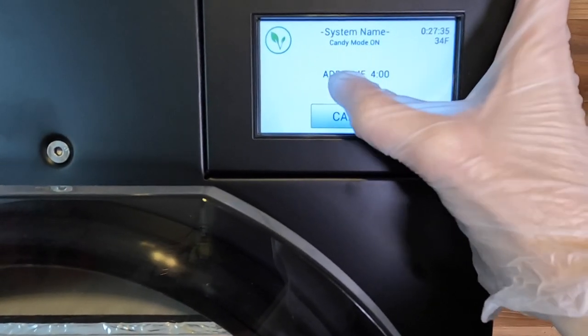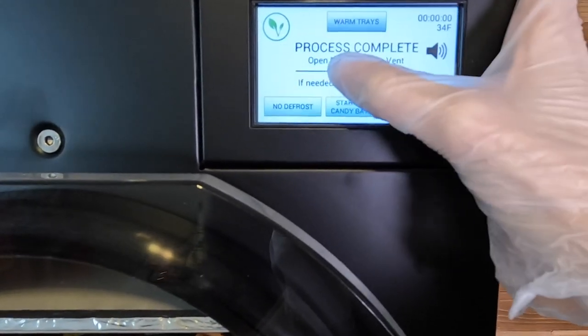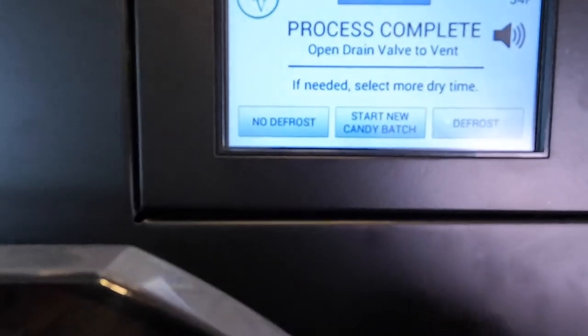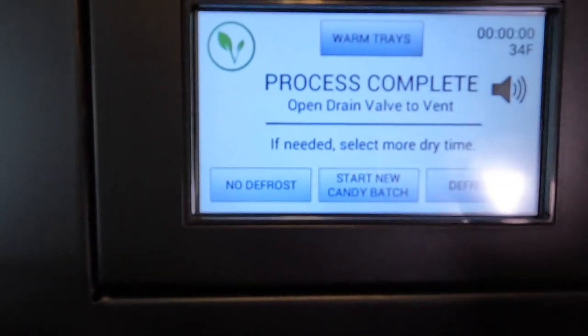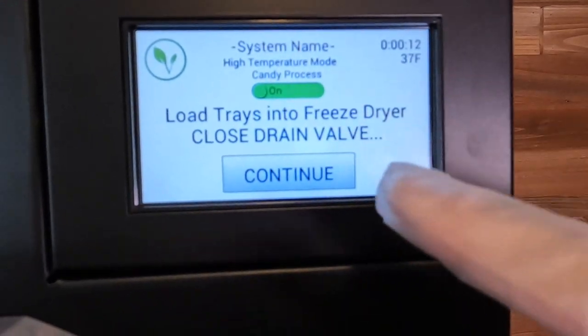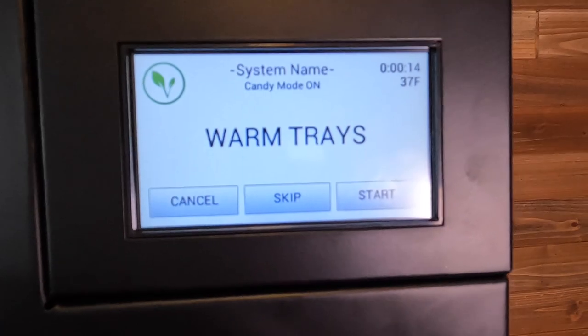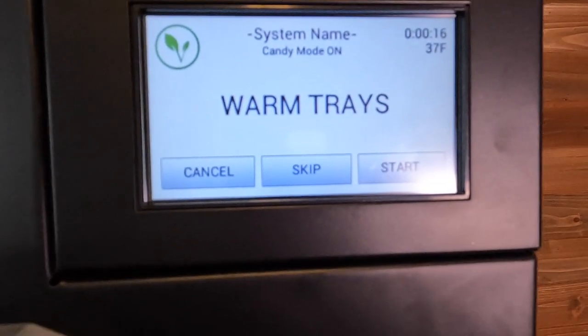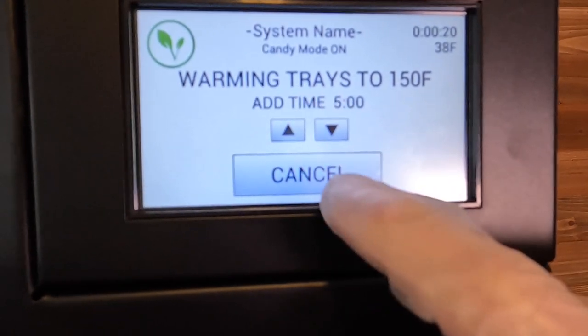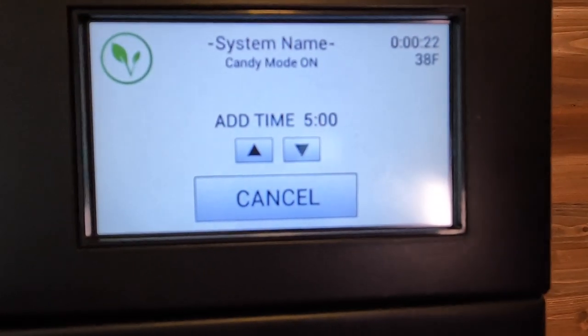I was pushing too fast and apparently hit cancel. So I hit start new candy batch — we're back to the main page. Candy process is on, hitting continue, hitting start, increasing a few minutes here, and now we're good to go.